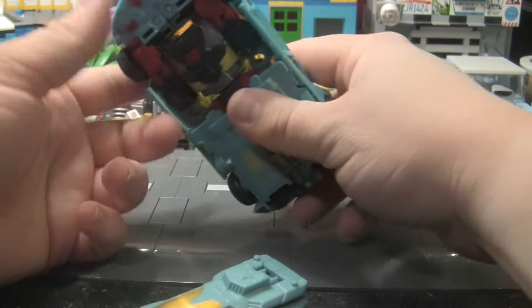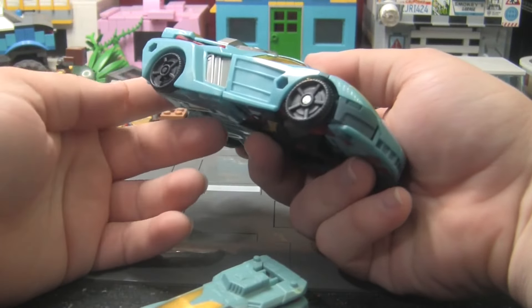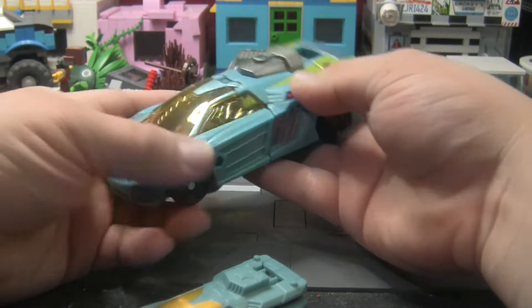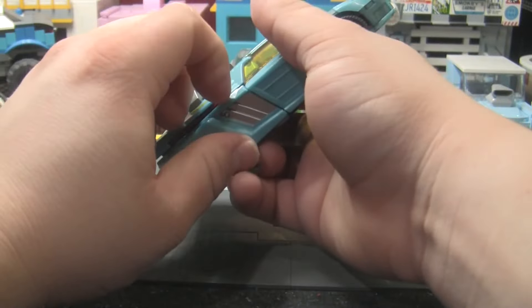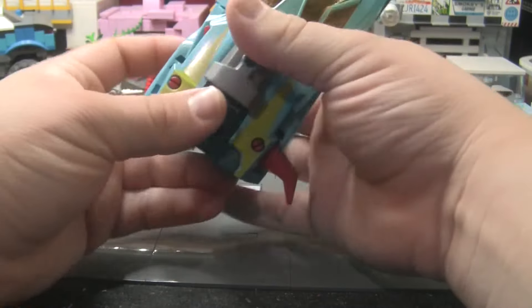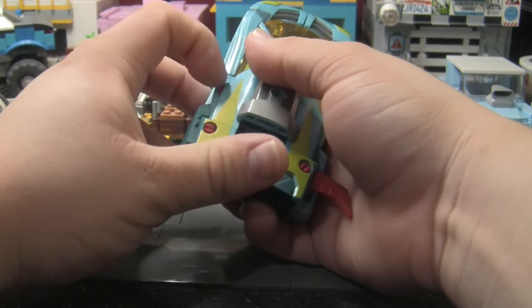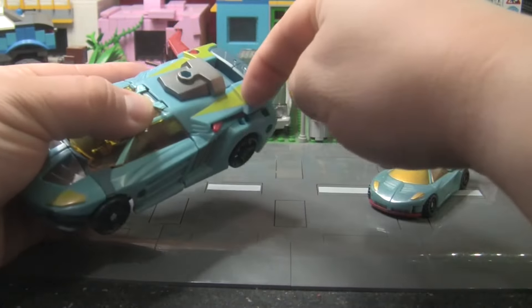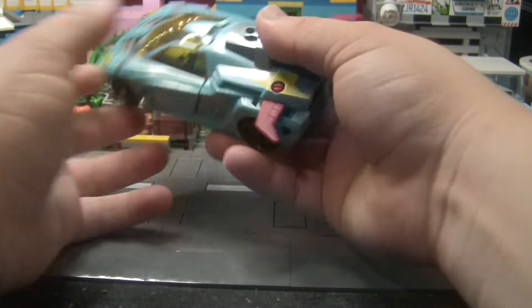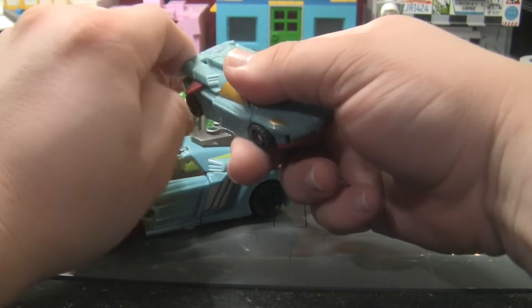It is missing some paint details, particularly the red bumper on the front of the car — I wish that was painted in, and I also wish the wheels were painted. But aside from that, this car mode is incredibly solid, I really like it. It does have that gimmick of the little wing flap things, so you can pull those out. It's not spring-loaded like the original, but I mean, it was a different time when stuff like that wasn't stupidly expensive. You can still do it like that.